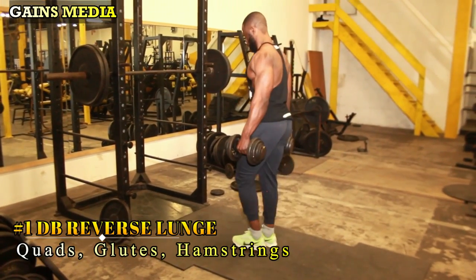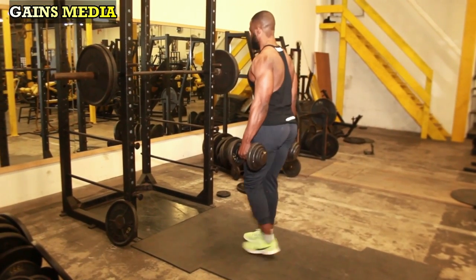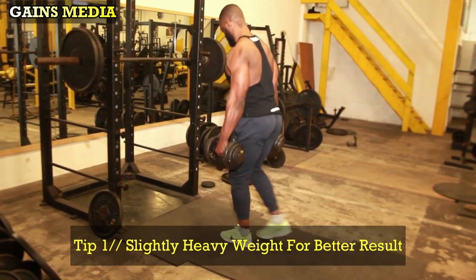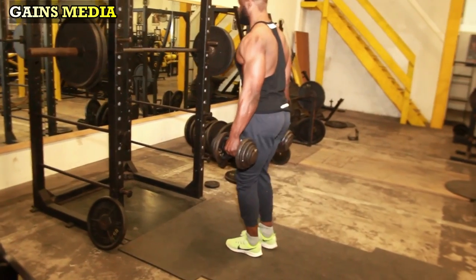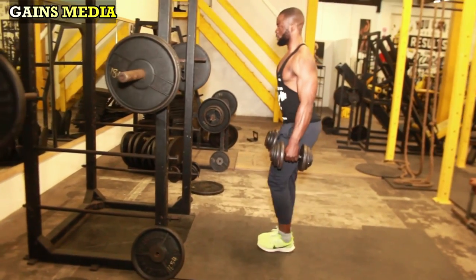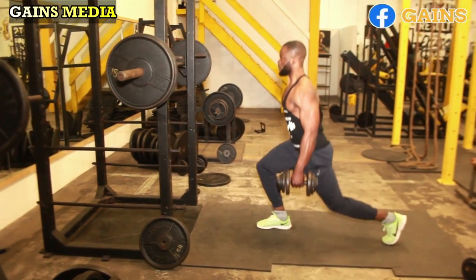The dumbbell reverse lunge requires a bit of heavy weight for better results. The tip here is to take a large step backward — you can start with your left leg. Lower your hips so that your right thigh becomes parallel to the floor, with your right knee positioned directly over your ankle. Your left knee should be bent at 90 degrees and pointing towards the floor.